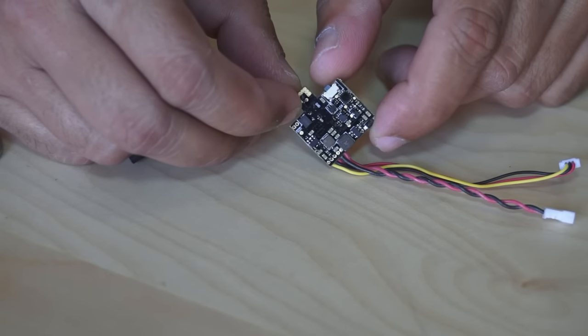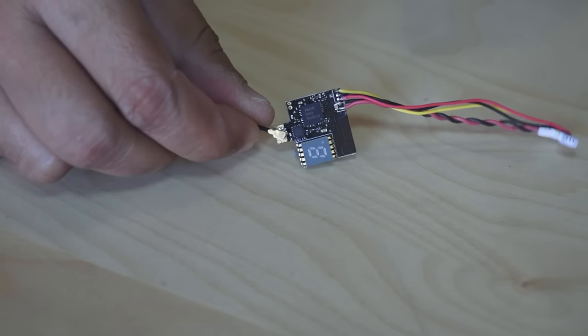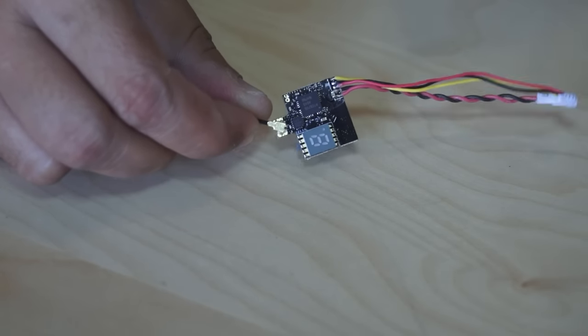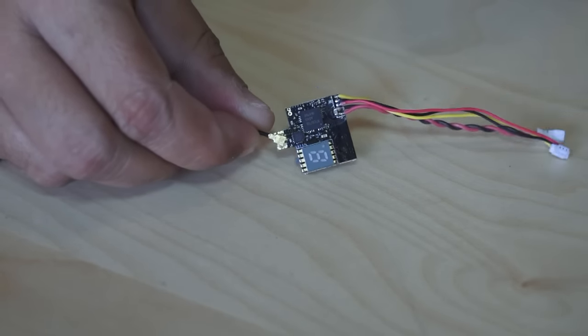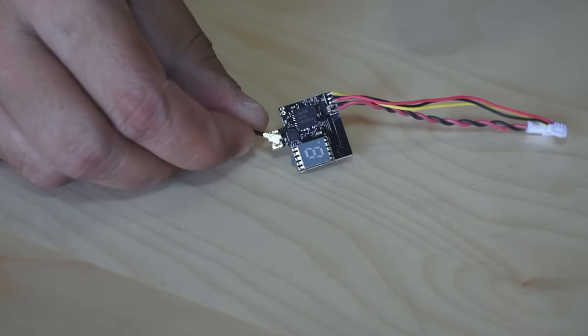Using this button, you will be setting all the features of your video transmitter. For the frequency, this tiny video transmitter operates at 5.8 GHz, with 9 bands and 72 channels, including race band channels from 5325 to 5945 MHz.